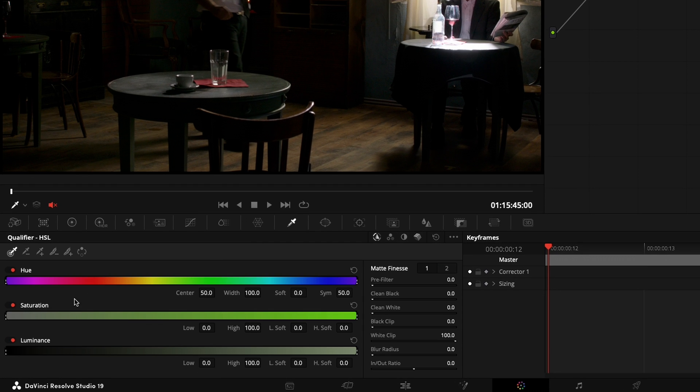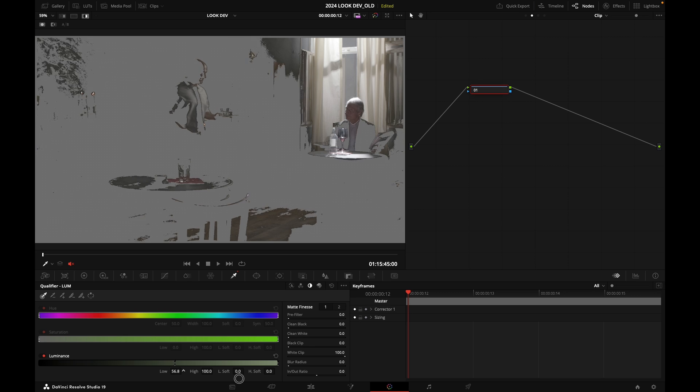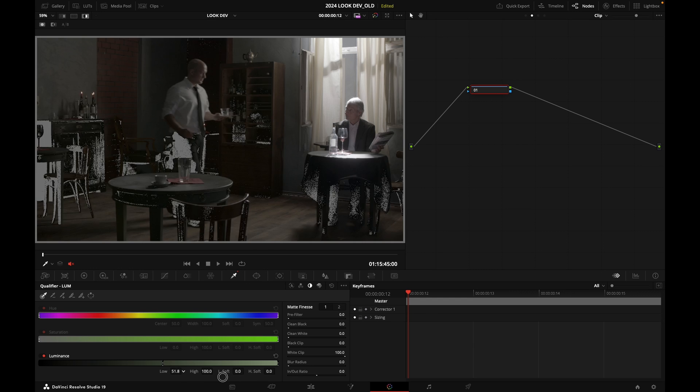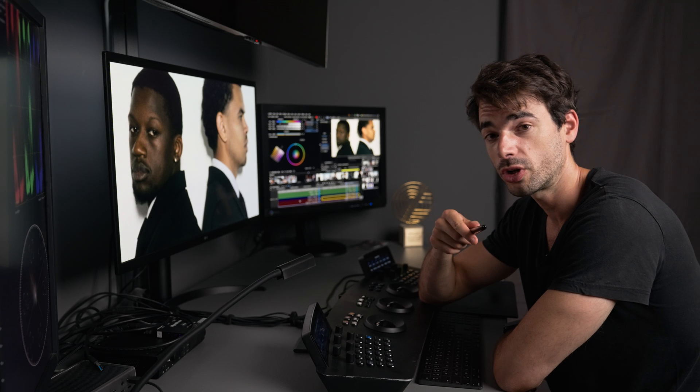I'm going to create a luminance key. I'll go into the qualifier tab, click Lum, and grab my low checkbox, dragging it all the way up. Then I'll press Shift+H to see the region that is affected. The region showing color is what we're going to affect; the gray region will be unaffected. We want a soft transition, so I'll grab the low soft control because there are some hard edges visible.